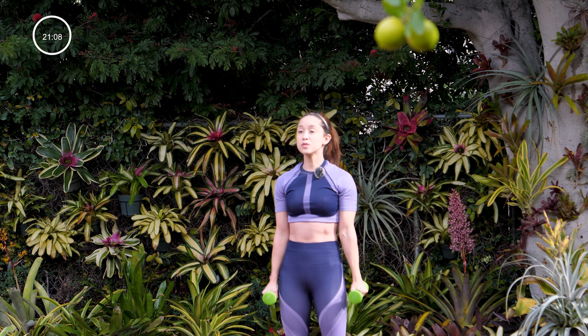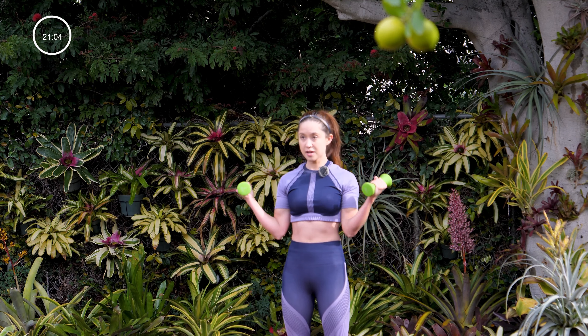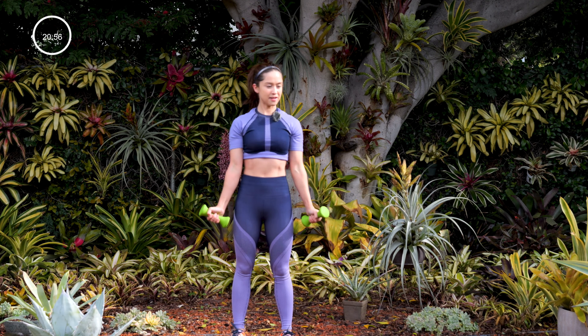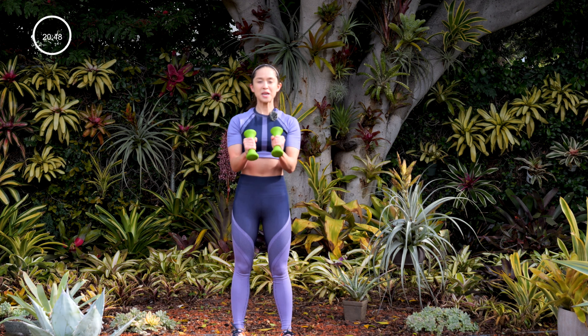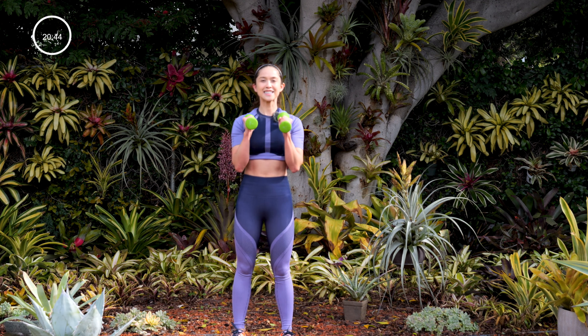We're going to go ahead and do curls. Curl out here, slowly bring it down this way. We're hitting both heads of the bicep — that's why we curl out here and hammer curl it down. Try and keep your neck relaxed. Next, when we do curls this time we're going to do just hammer curls. Last time it was out here and curling it down — this time we're just going to curl this way. Really targeting those biceps.